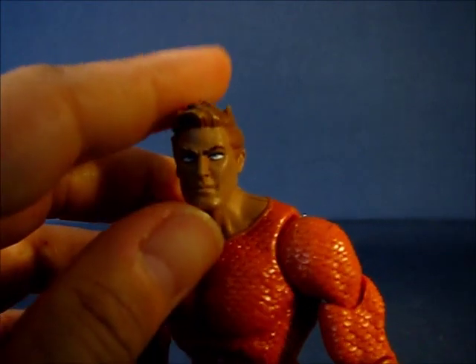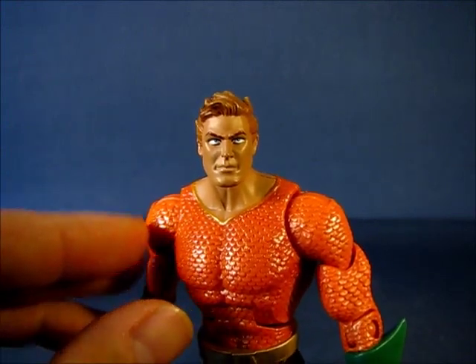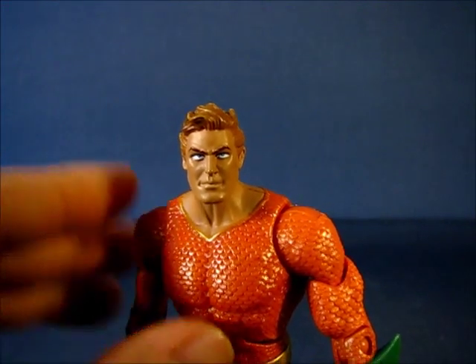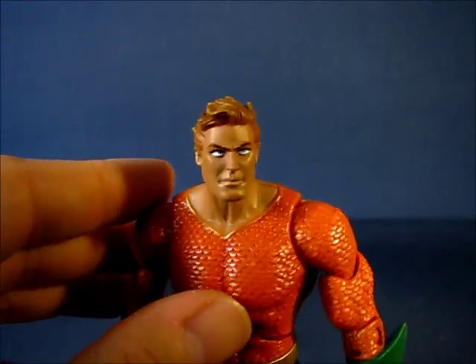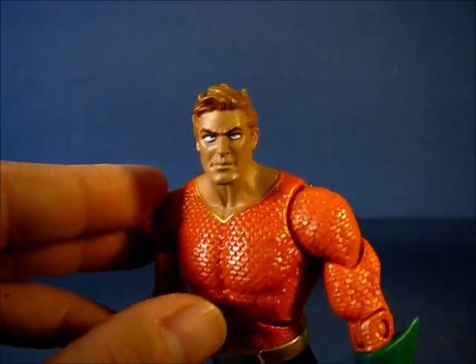There's a nice application of paint on the eyes, but the pupils are a little small on this particular figure, and others I've seen in stores are a little wonky as well. So you really have to watch out for that if you're looking to get an Aquaman figure from the two-pack set.